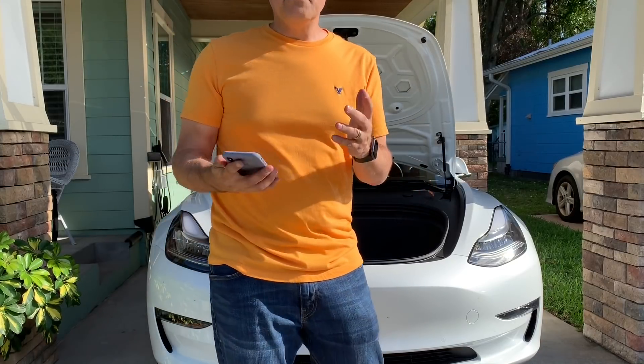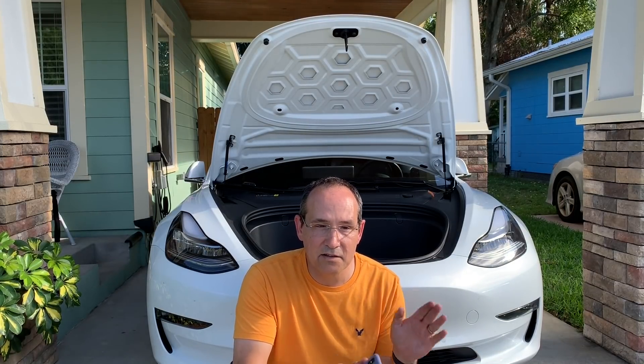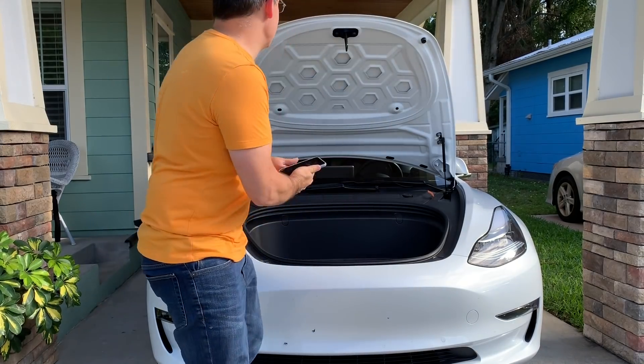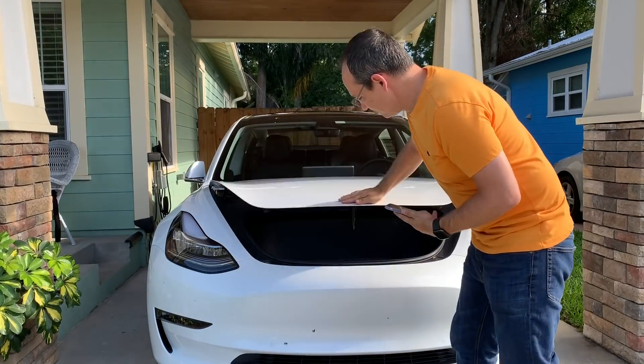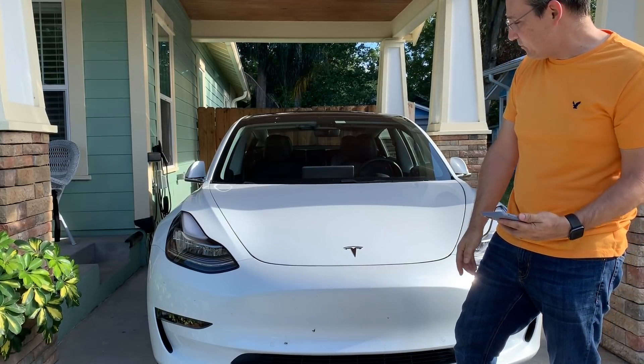In summary, both modifications look really good. I definitely recommend doing the frunk as Brian suggested — it's solid and beautiful. I'll leave all the links below, including Brian's video, so everyone gets the right parts. This is genuinely amazing — one shot to close and it works perfectly.